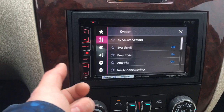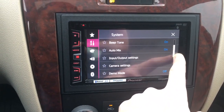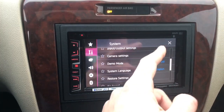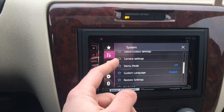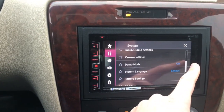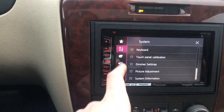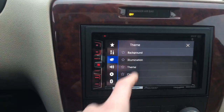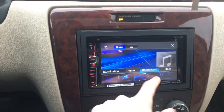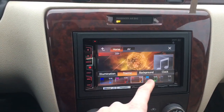In the settings screen, under favorites you can save certain stations. You get all different options like beep tone and camera settings. A backup camera can optionally be installed — there's a spot right behind this — but I didn't have one and didn't need it. You also get different background options and can change the theme or color.